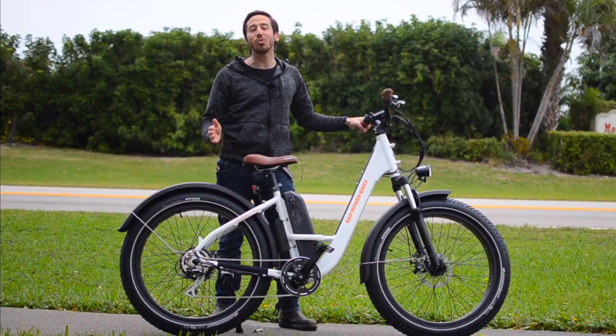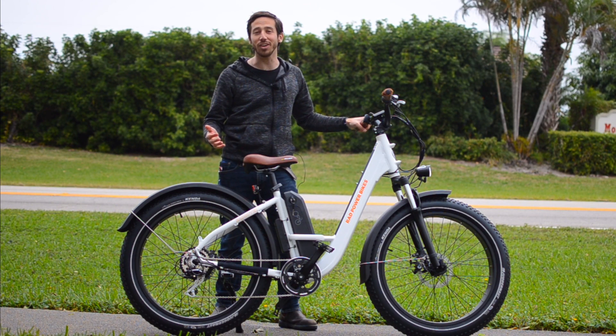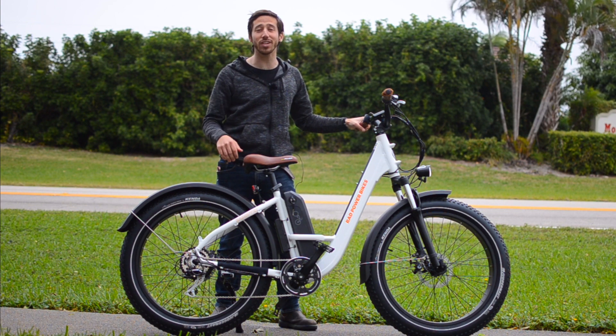Thanks for watching everyone. We hope you enjoyed that review of the new 2020 Rad Rover Step-Through from Rad Power Bikes. If you did enjoy the video, why don't you give it a thumbs up? And don't forget to subscribe so you can check out all of Electrek's electric vehicle videos. We'll see you next time.